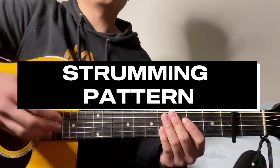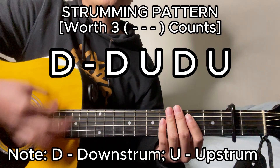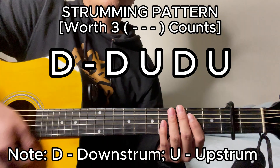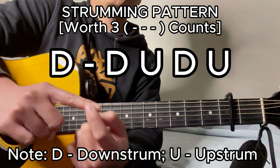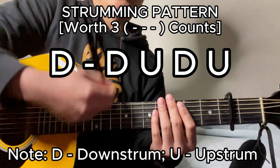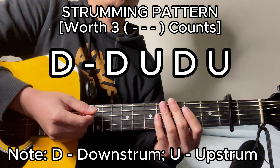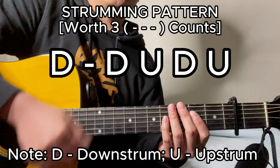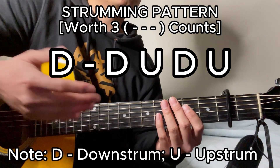As for the strumming pattern we're going to use for this song, if you prefer using your fingers, I recommend using the nail side of your index finger for the down strums and the pad of your thumb for the up strums. If you prefer using a pick, it's more straightforward — just downward motions for the down strums and upward motions for the up strums. That entire strumming pattern is going to be worth three whole counts for each chord you play in this song.